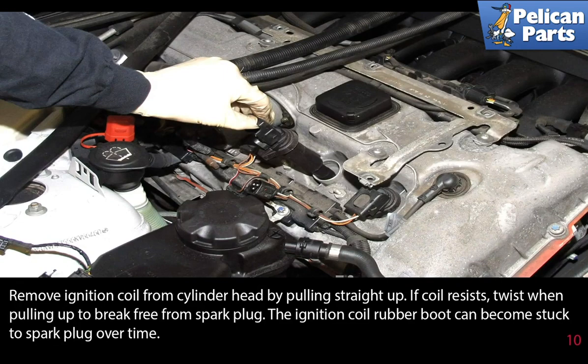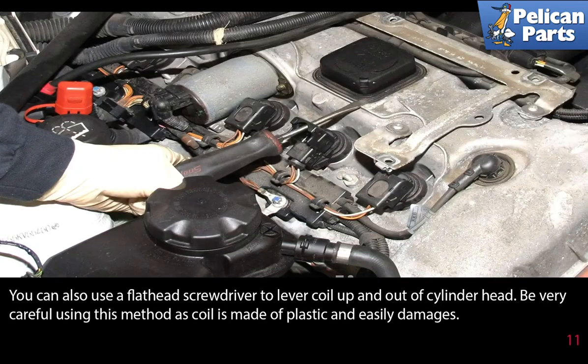The ignition coil rubber boot can become stuck to the spark plug over time. You can also use a flathead screwdriver to lever the coil up and out of the cylinder head. Be very careful using this method as the coil is made of plastic and easily damages.